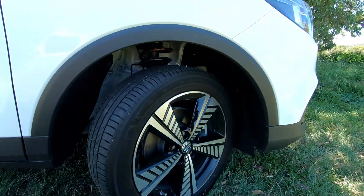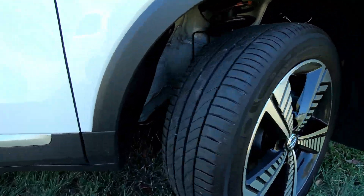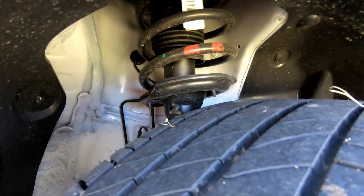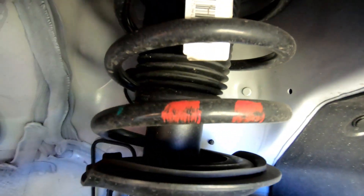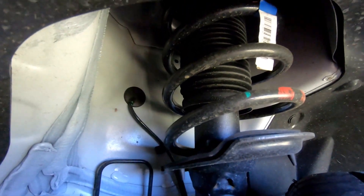This is obviously the front wheel with the distinctive EV alloy wheel pattern. We'll come in here under the wheel arch — and here we are. You guys will see the shock absorber in the centre there and the spring.